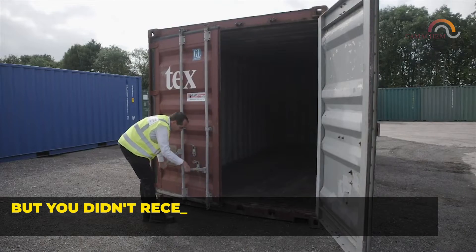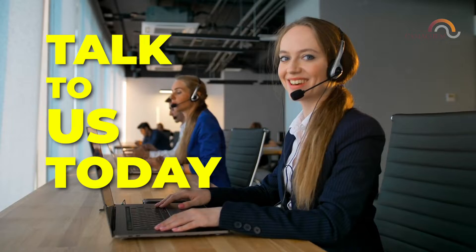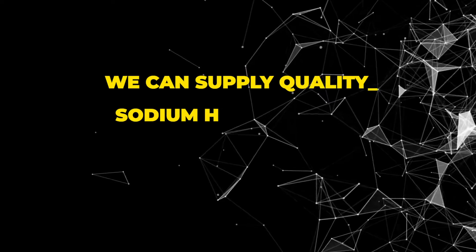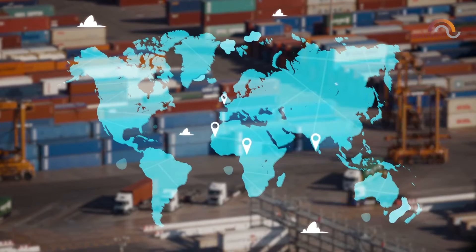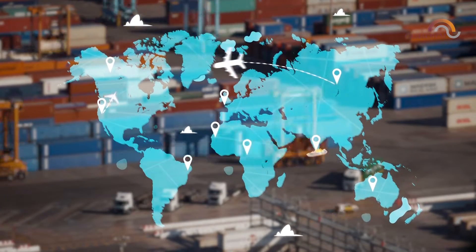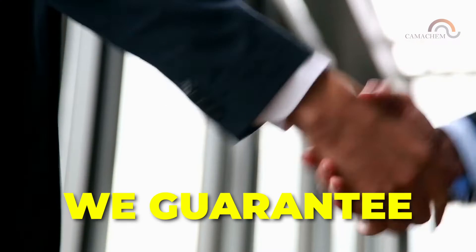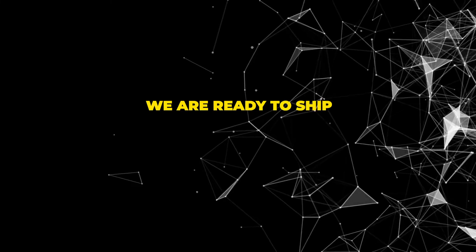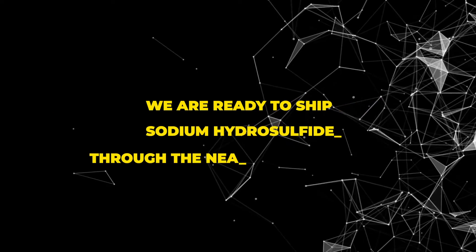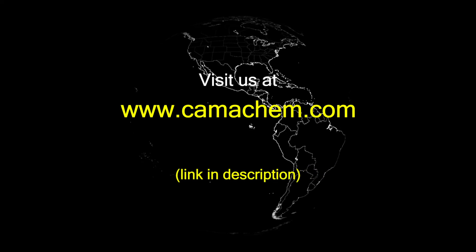Maybe you've tried to import chemicals before but didn't receive what you expected, or didn't receive anything at all. Talk to us today about how we can supply quality sodium hydrosulfide directly from the factory to you. At Chemichem, we pride ourselves on our business track record and cost-efficient supply chain from the factory right up to your country. We guarantee you will be satisfied with Chemichem services and are ready to ship sodium hydrosulfide to the nearest port to you. Please visit us at Chemichem.com.